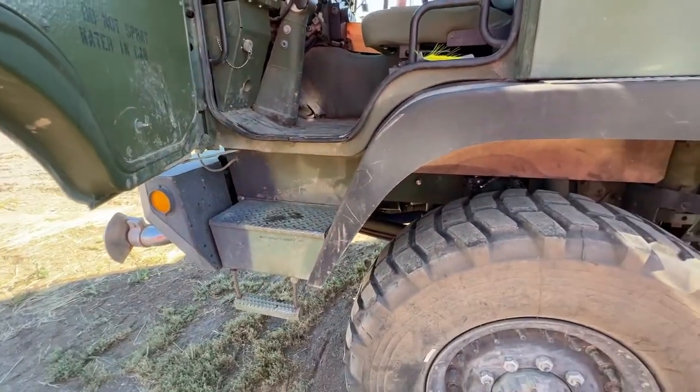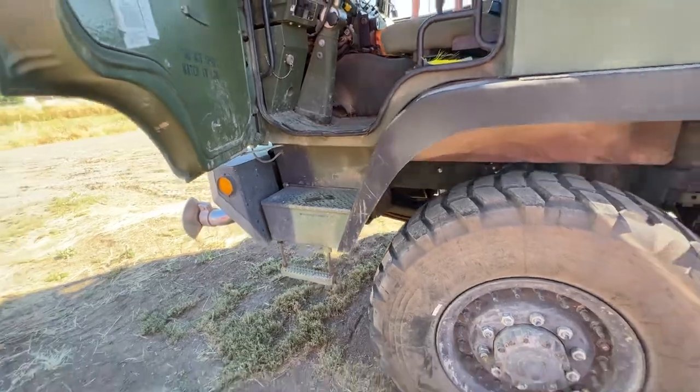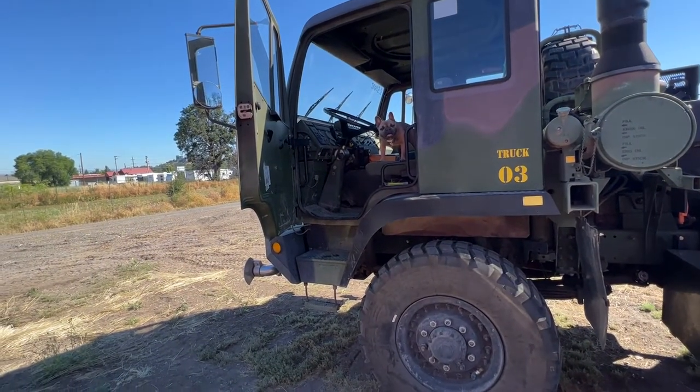You do not want to fall out of this truck. You always want to be facing the truck when you're coming out — you do not want to be facing outwards, because then you can't have three points of contact when getting out of the vehicle. Just be sure that when you're getting in and out, you're doing it safely. It can be done, but it can also be done incorrectly — so just be careful.